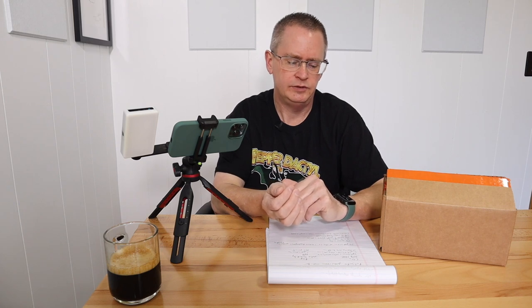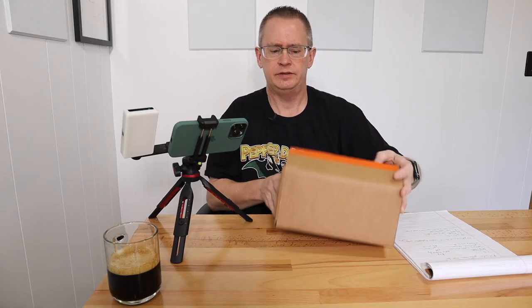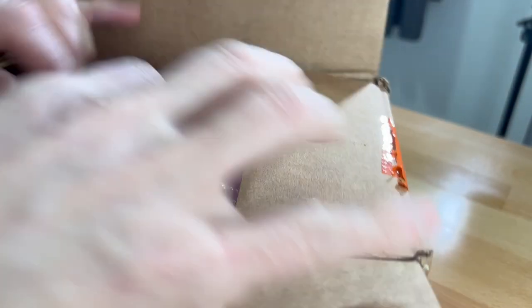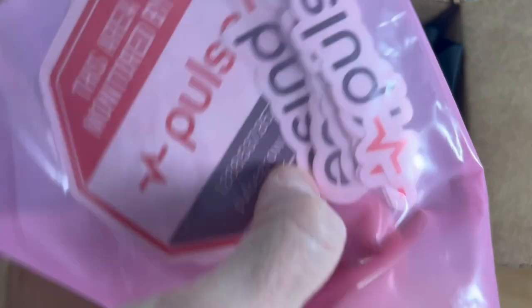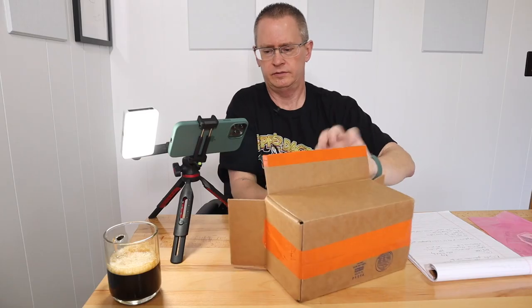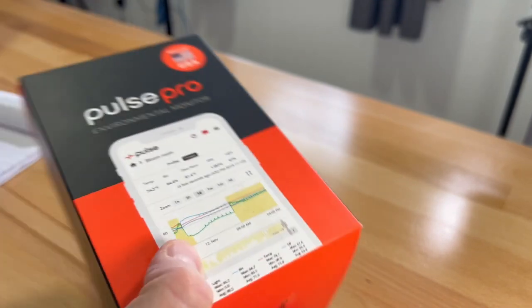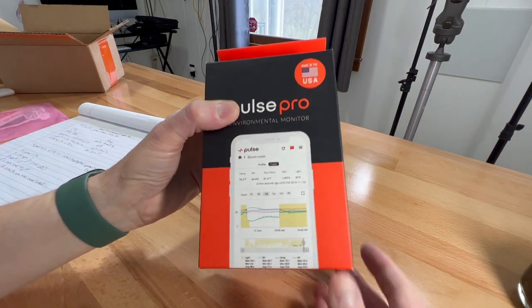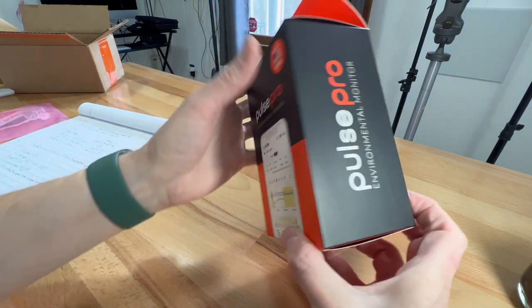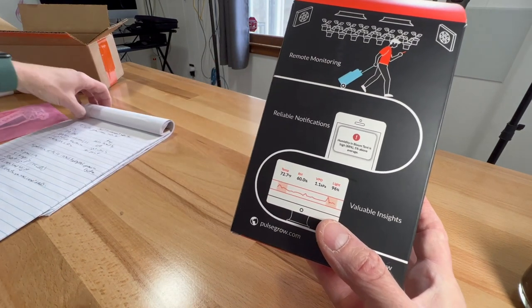It's a really useful tool. I want to unbox this and show it to you. It comes in a kind of discrete package. At the top we've got some stickers, and this is the actual box it comes in. Like I said, the Pulse Pro has some additional features that the Pulse One doesn't have.